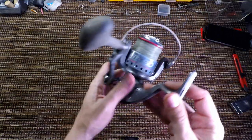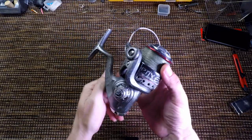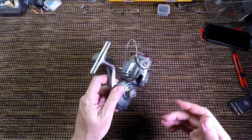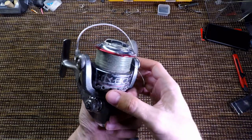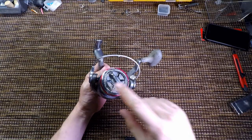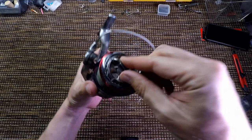It's just full of mud everywhere, but we may be able to clean and re-lube everything. I just hope the bearings are fine. Let's start taking parts off and see what's inside. Let's take off the spool first and see the condition of the drag washers.